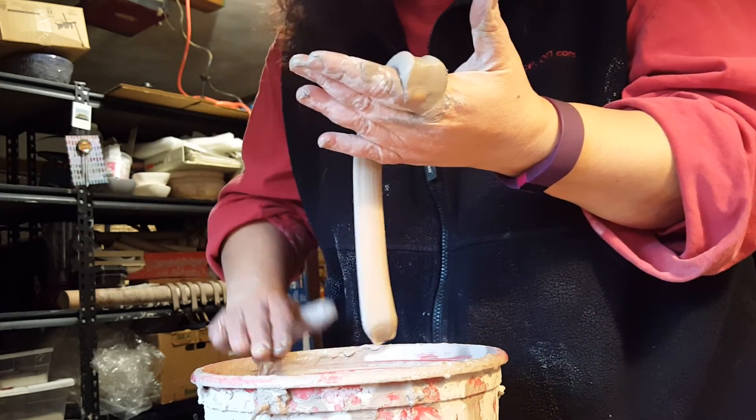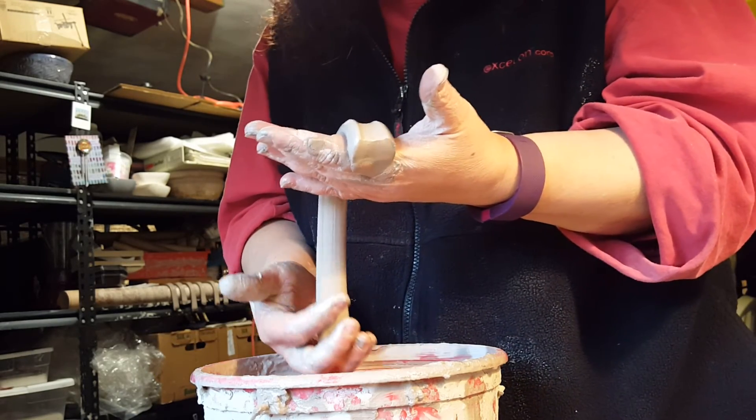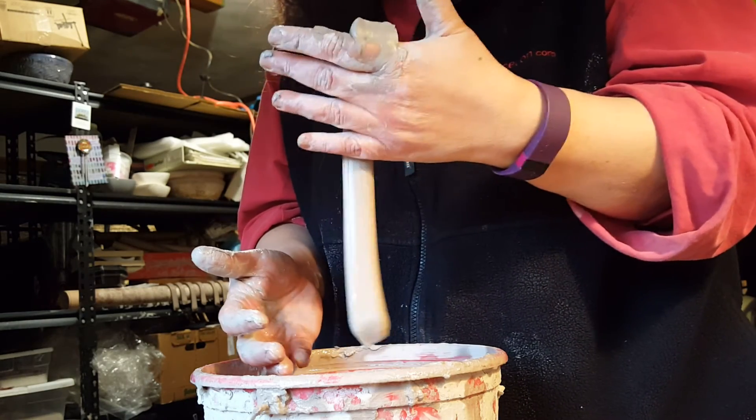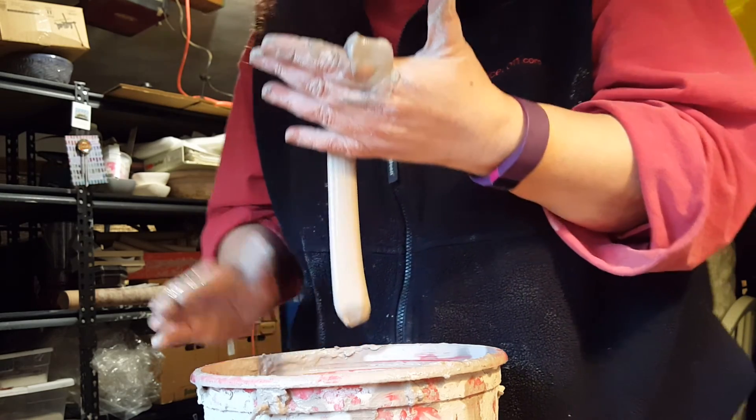Then I'm going to take this and drape it over a wooden tube that I have, until it dries some, so that it'll hold the shape — because as you can see now, it's a bit floppy. I guess that's all. Thanks for watching.